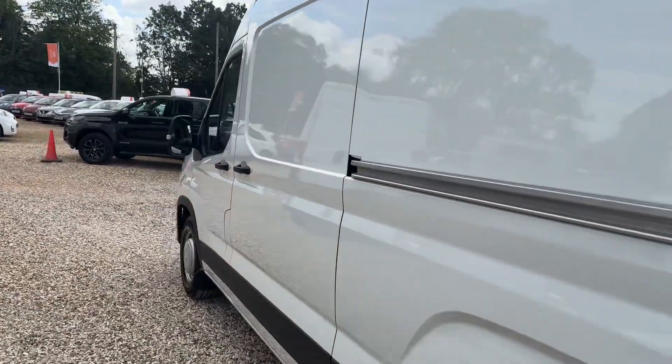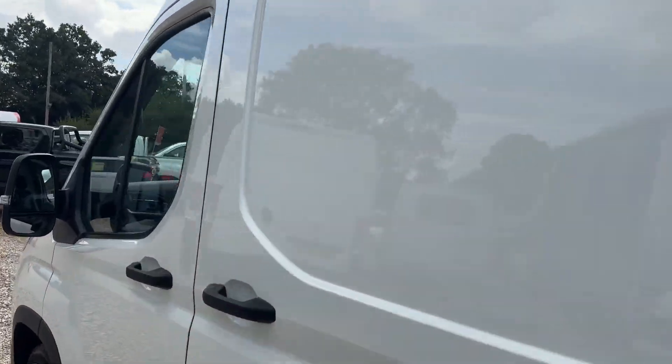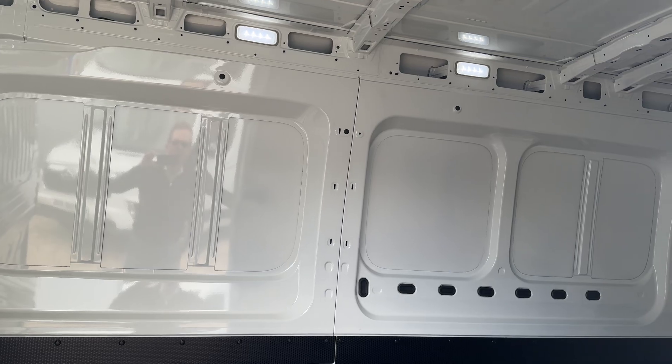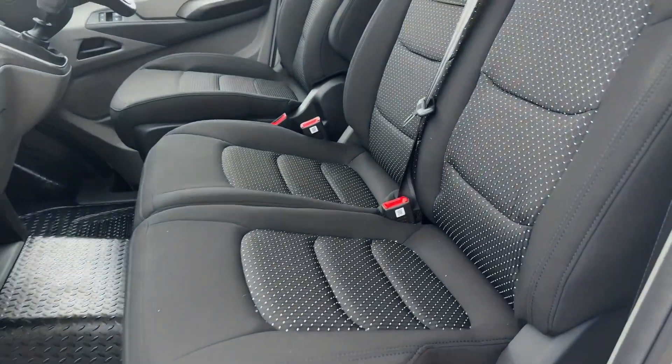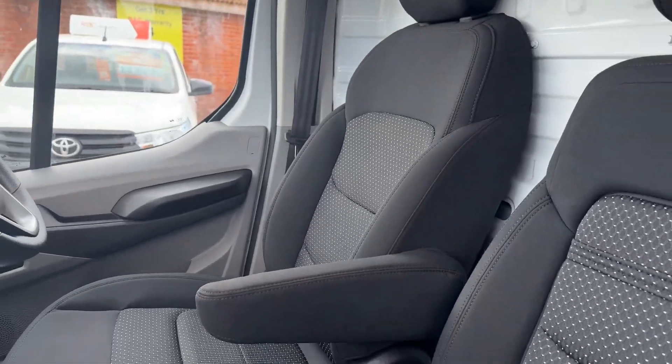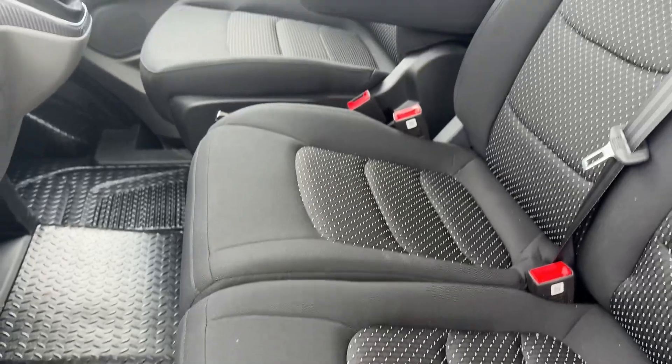And down the near side, we've got our side loading door with a grab handle to get in the back. Back of the cab there's a driver's armrest, and these seats flip up for extra storage.